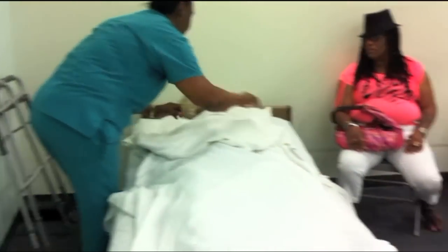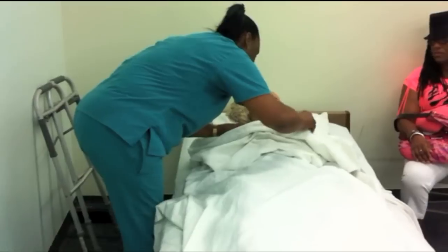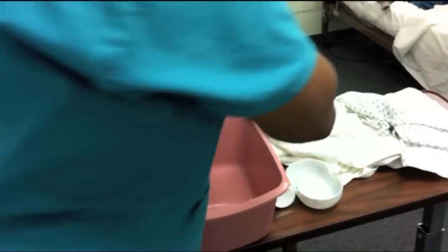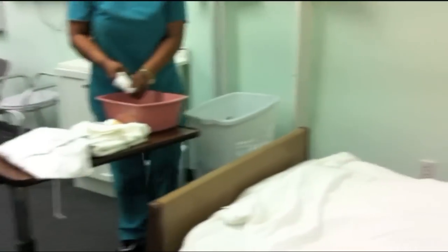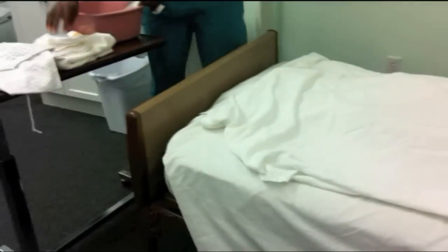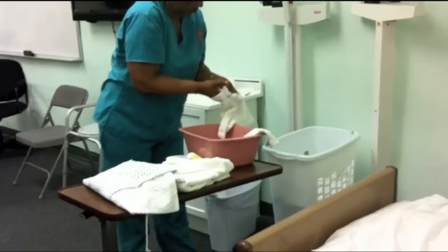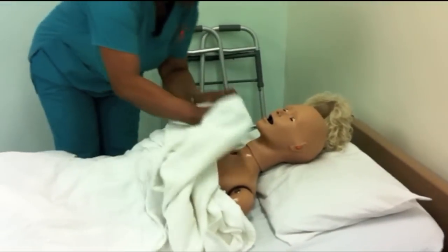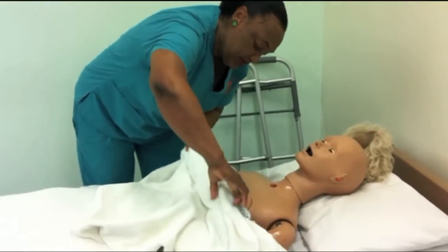Then you expose her neck and chest — over her breast. I'm going to expose your neck a bit so I can wipe. Make your mitts now and put soap for the rest of her body. Wash her neck and chest quickly, then rinse with the other mitt and dry with the same towel. Ms. Smith, I'm going to put this back up here to keep you warm.